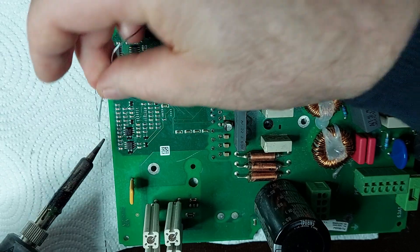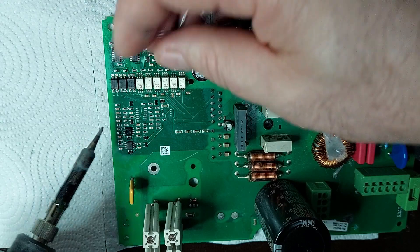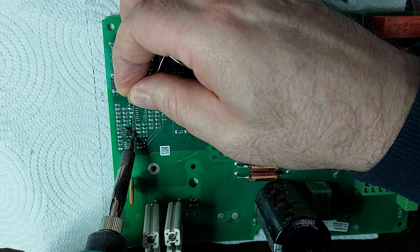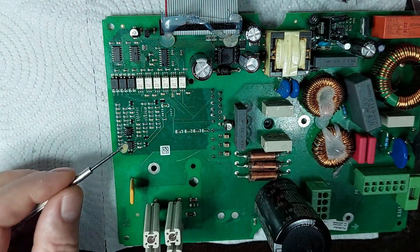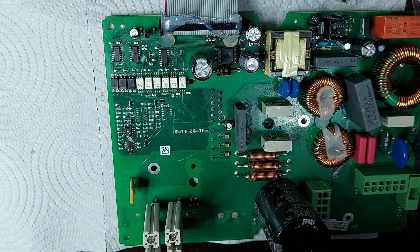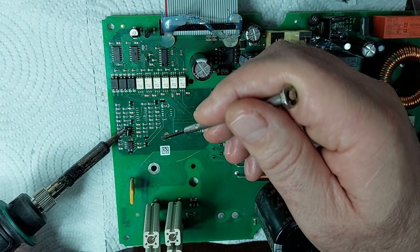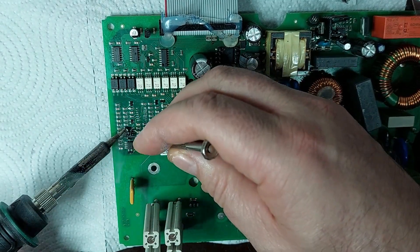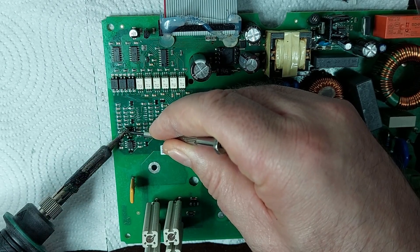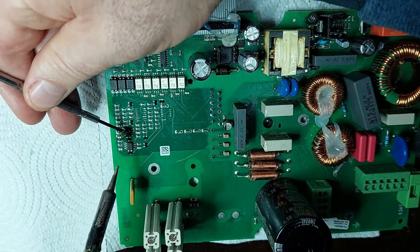Next, I will begin the assembly process. I will not use hot air during the assembly process to avoid damaging the surrounding components. I will opt for a more delicate method using a precision soldering iron with controlled temperatures to ensure proper and safe soldering without the risk of affecting the adjacent parts. This approach allows me to protect the board and ensure a high-quality repair.